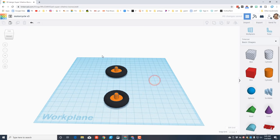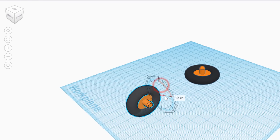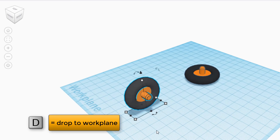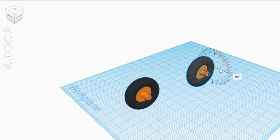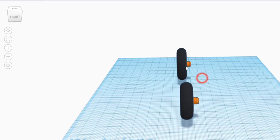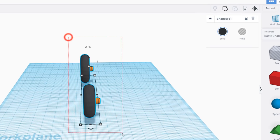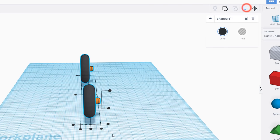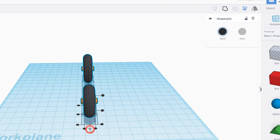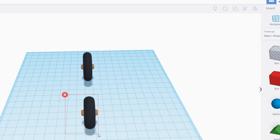Once done, center them again making sure you click the black tire to say that is the part to align around. Then we want to stand all of these up. When you stand it up, make sure you're looking from a corner so you can see the rotation handle - go 90 degrees and hit D so they drop to the right height. Rotate 90 degrees and hit D again to drop to the work plane level.